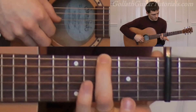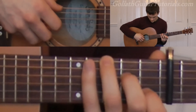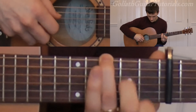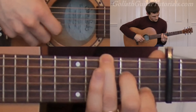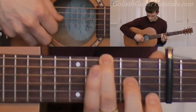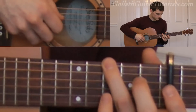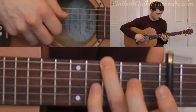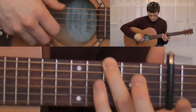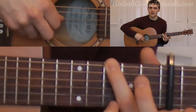Then we let go of the second fret on the fourth string and play four through. We then play this, which is six, then two, four, then three.